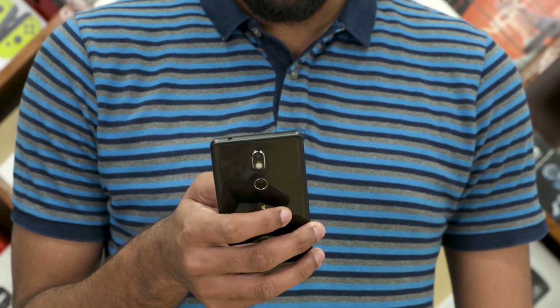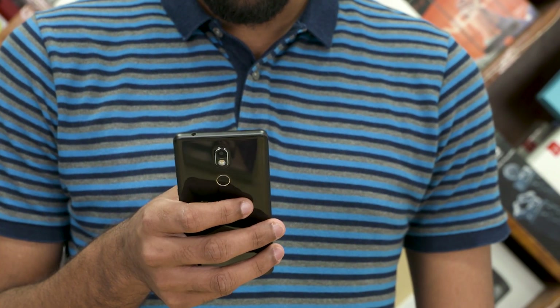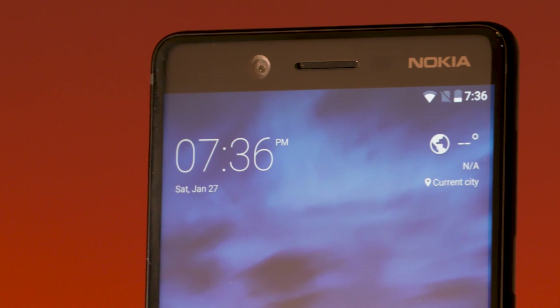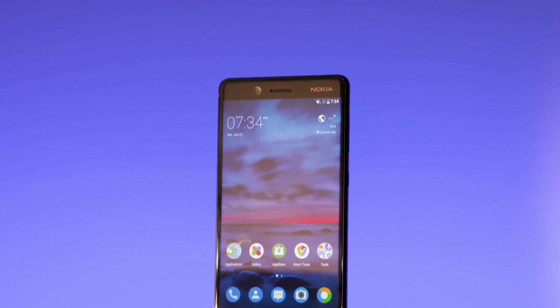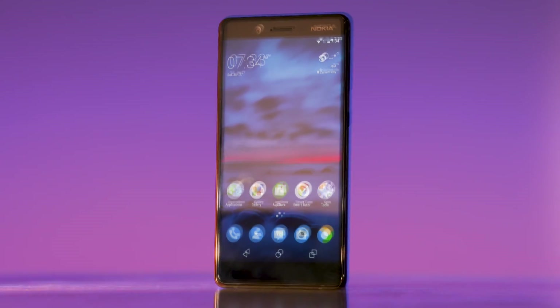Single-handed use is very optimal. Looking at the front, there is a selfie camera, sensors, and earpiece at the top. The Nokia 7 has a 5.2-inch IPS LCD panel with a 1920 by 1080 resolution, and Nokia uses on-screen keys.